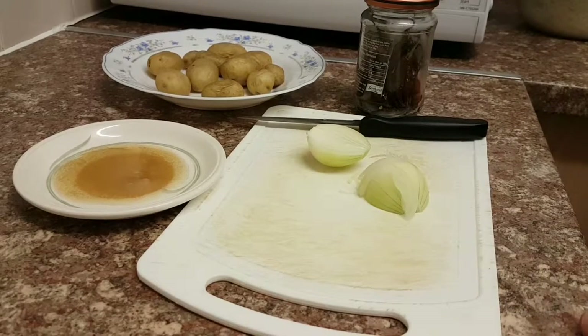Then we've got the onion here. One whole onion will be the best option. You just need to get the onion, chop it and slice it until it's fine.